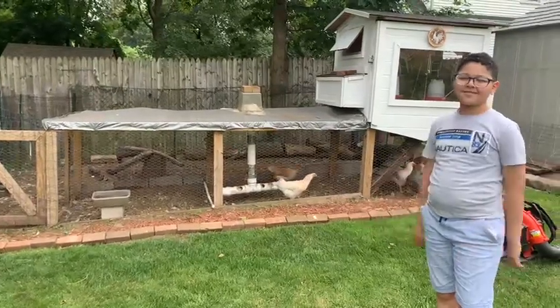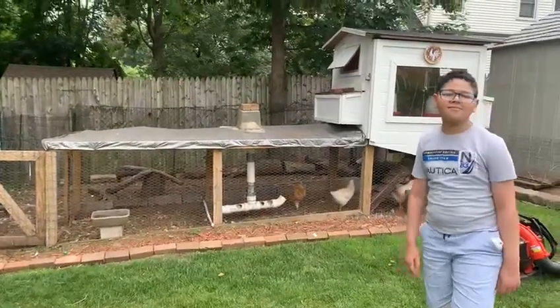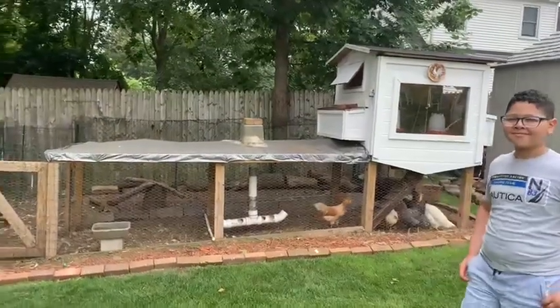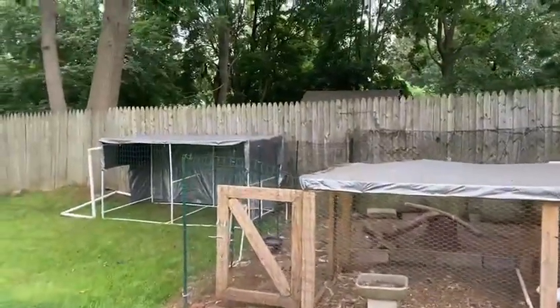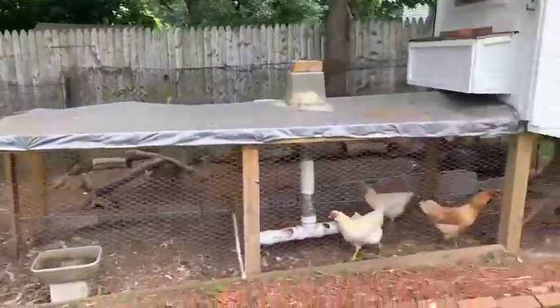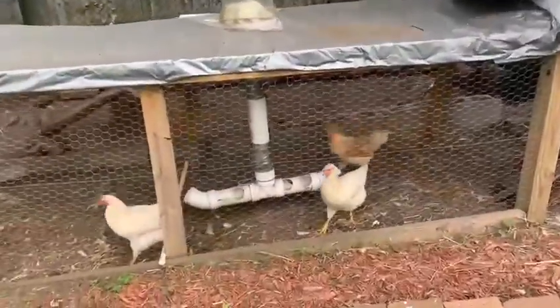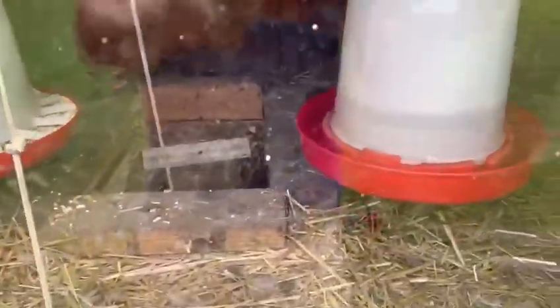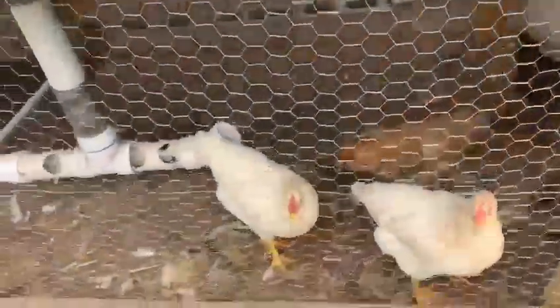Good morning everyone, we are here and we're going to clean the chicken coop and make it look really nice. It's clean but we have to clean it much better. Here is my chicken coop — it's out of control. I don't know if you can see inside, but I've got to get rid of this hay and clean the whole thing. I'm going to blow the inside.